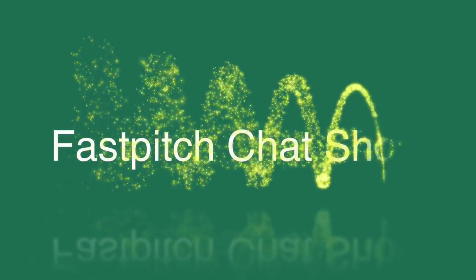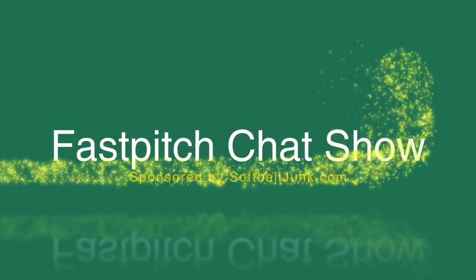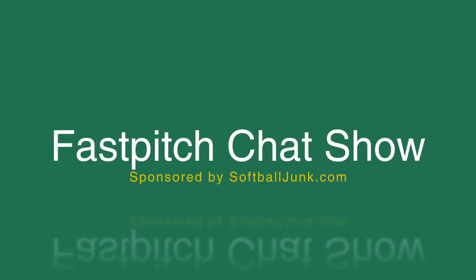The Fast Pitch Chat Show — listen up if you want to know tips from expert guests and pros, a whole lot of info on everything softball. The Fast Pitch Chat Show, sponsored by softballjump.com.